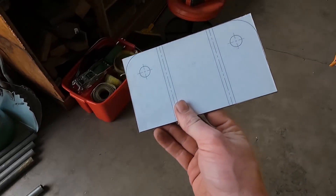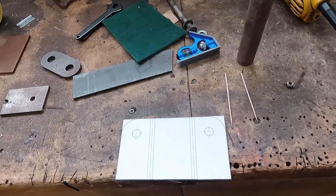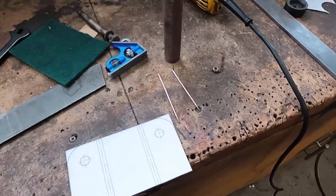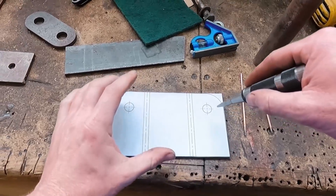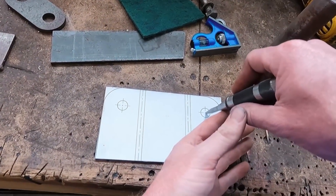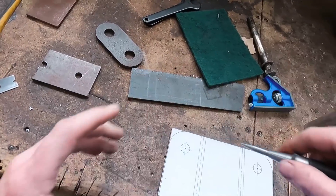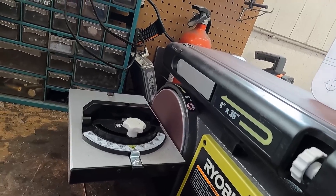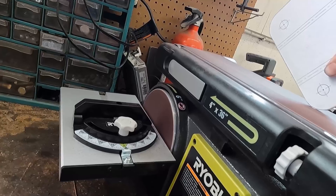With the part cut out, I clip the corners off and round them on the belt sander. Before doing anything, I like to center-punch my holes in case the paper gets disrupted — I've had the paper come off after being glued down, and that ruins the part if you don't have reference marks. If you're looking for a tip for radiusing corners, let the belt sander do the work, just take your time, and they'll come out nice and clean.